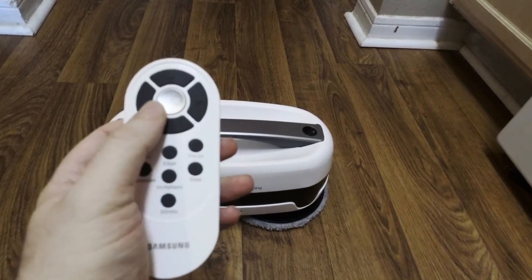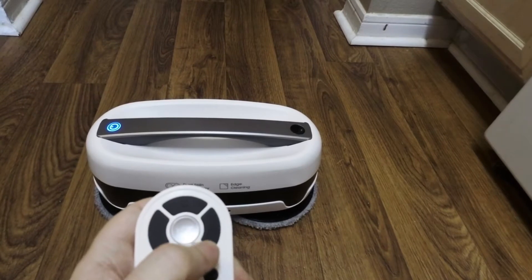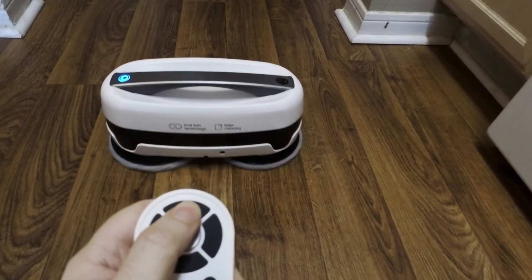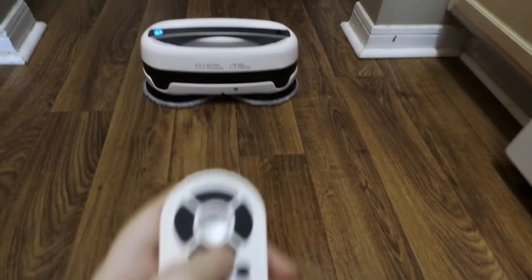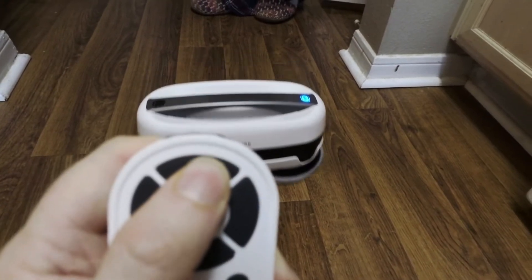Besides automatic, I can control it with the remote. But remember what the front is — it goes forwards. And if I want to turn around, it doesn't go back, it flips. And now it faces me, forwards.